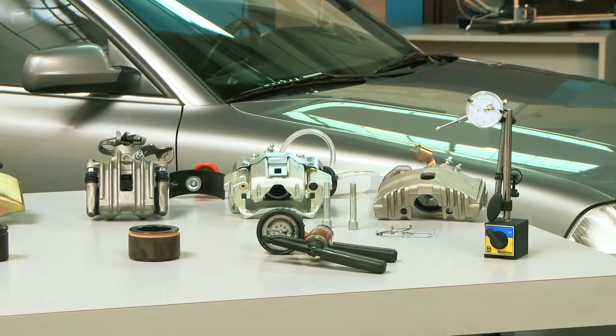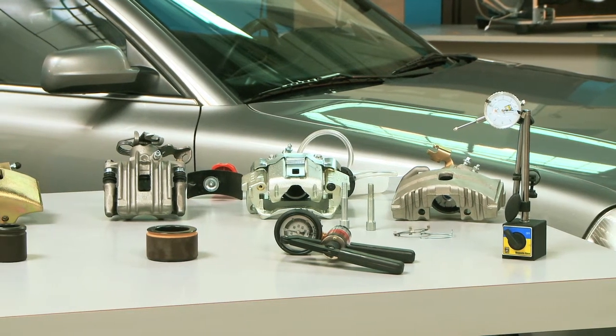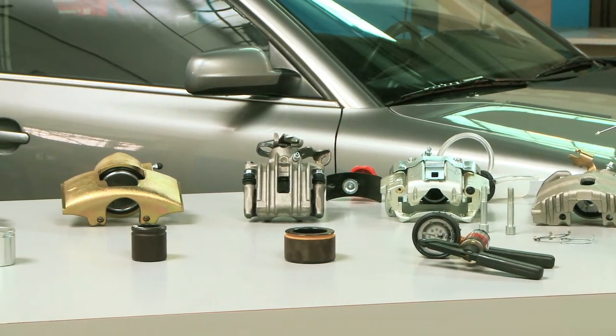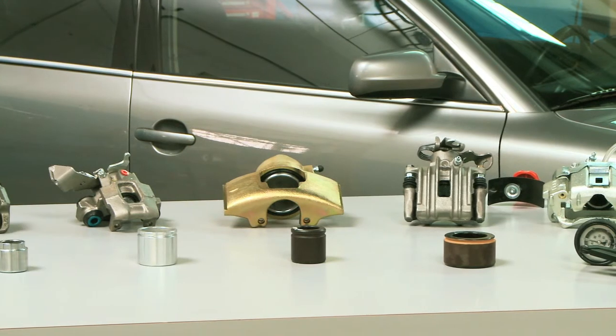All our calipers are 100% factory tested using state of the art testing processes and equipment. Our bracketed calipers come from the factory with the mounting hardware pre-lubricated and installed, saving installation time and increasing shop productivity.